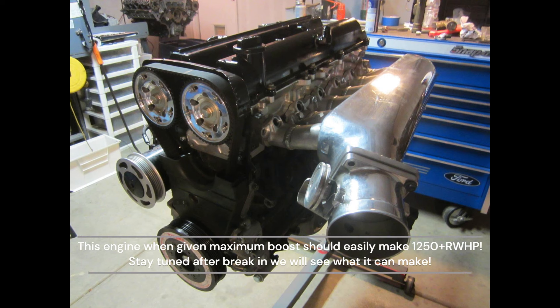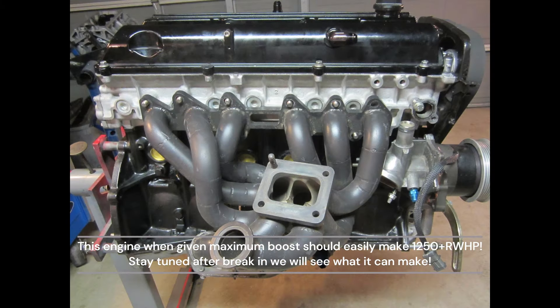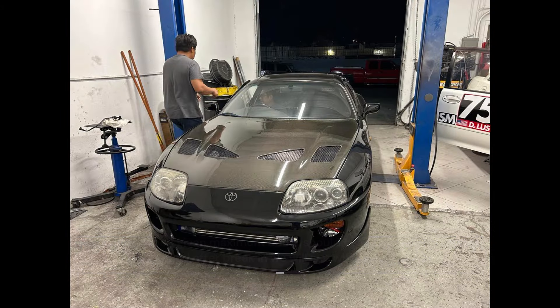I will be posting the full details of the engine build of this impressive six-cylinder Toyota 2JZ, and that should be coming up soon. Thanks guys — please like, subscribe, comment, and share.